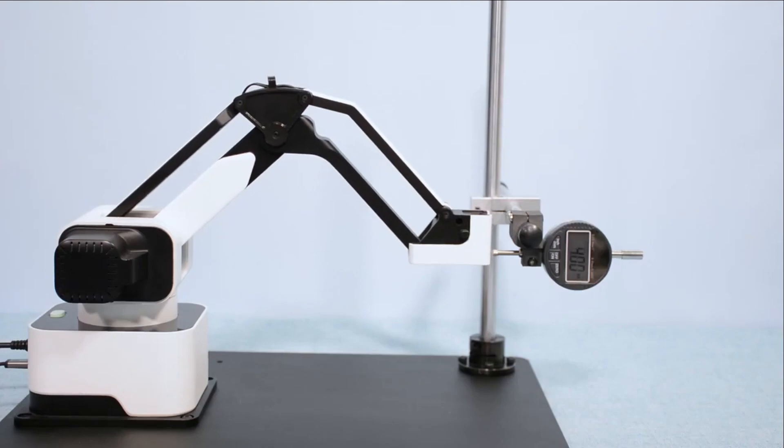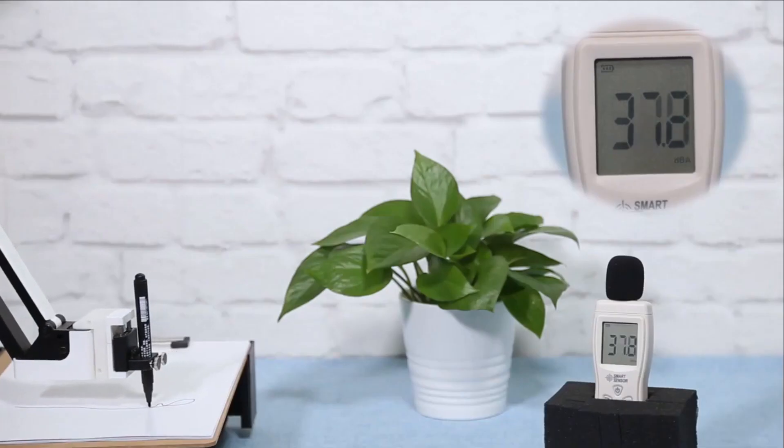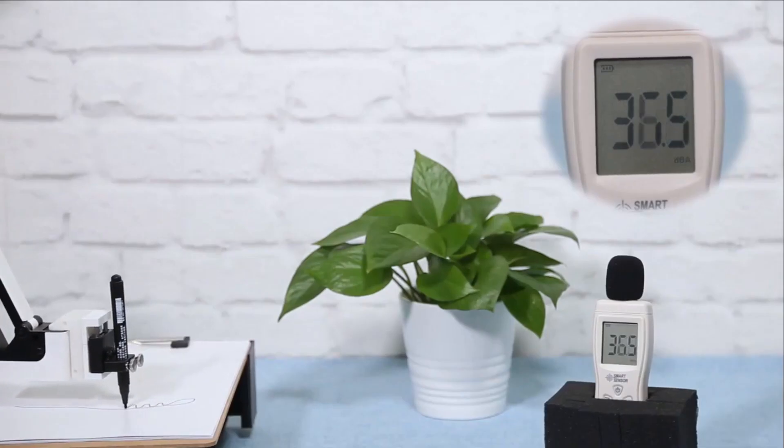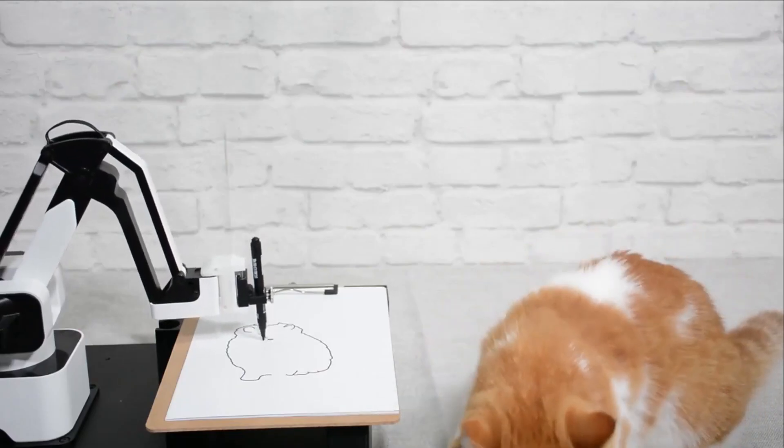The 0.05 millimeter high precision and maximized speed ensure the ability to complete all kinds of work. The unique drive circuit design eliminates the motor noise — you can sleep beside the robot arm now.